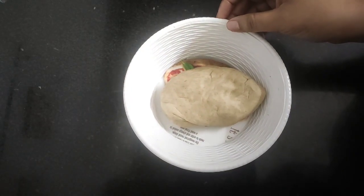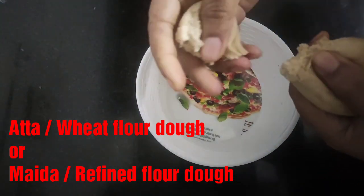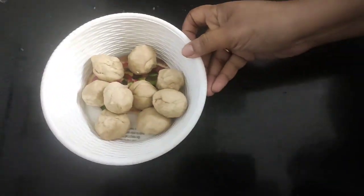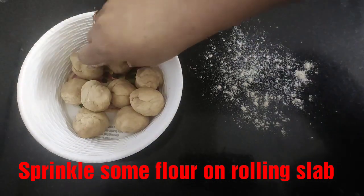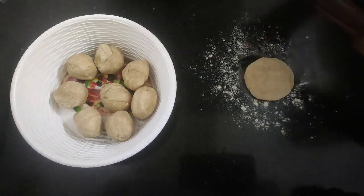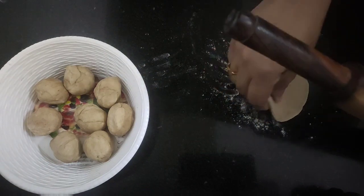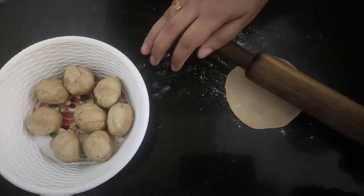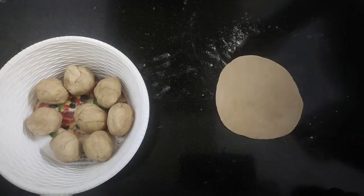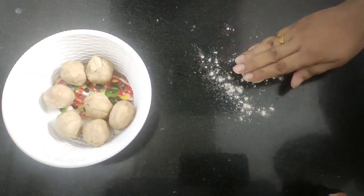Now it's time to make the Lucy or Puris. My atta dough is already ready — you can also use maida dough if you want. Make medium-sized balls out of it. Sprinkle some flour on the surface and with a rolling pin, roll out each dough ball into the size of a puri, making the edges slightly thinner than the center. I'll roll out several of these.